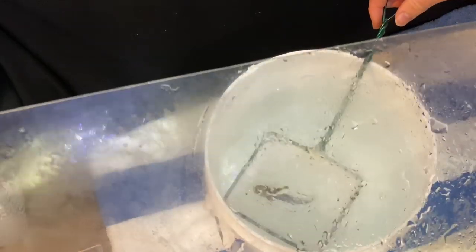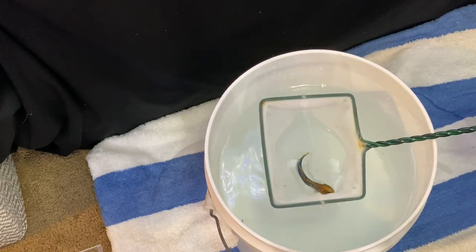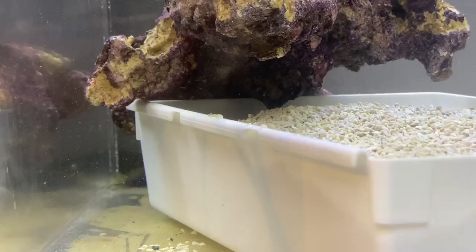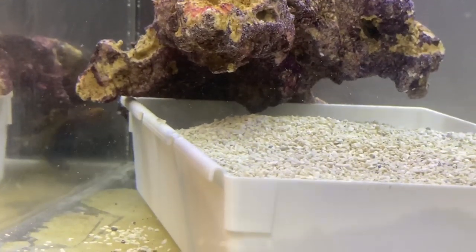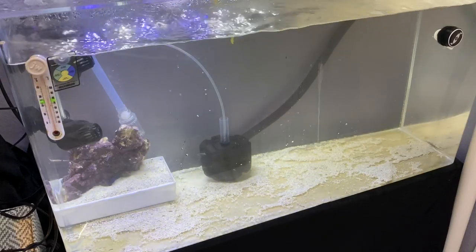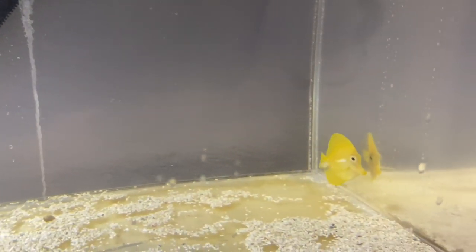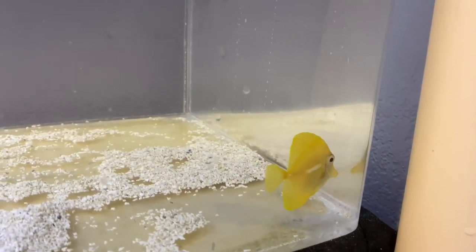There we go — the fish we got here is a blue spotted jawfish. Let's get it inside the tank. I want it to go to the sand — come on dude, go into the sand. Beautiful — yellow tang, absolutely beautiful. There it is, the yellow tang. Beautiful fish. Wow, once it settles in it's going to be epic.